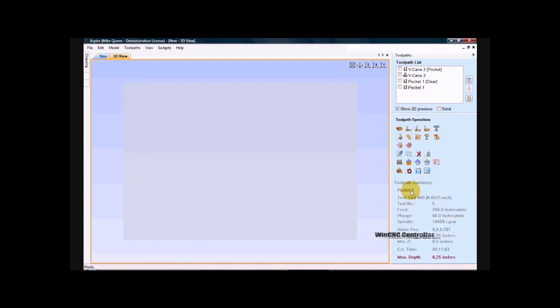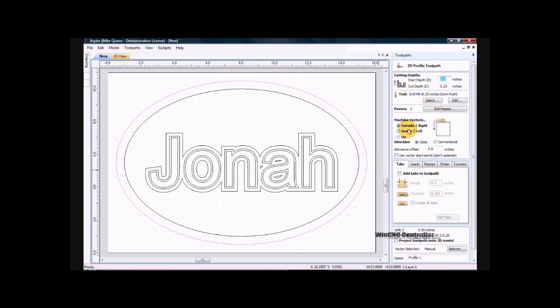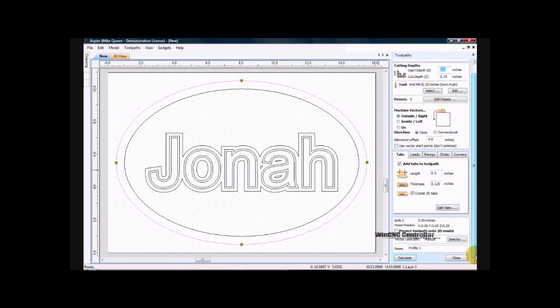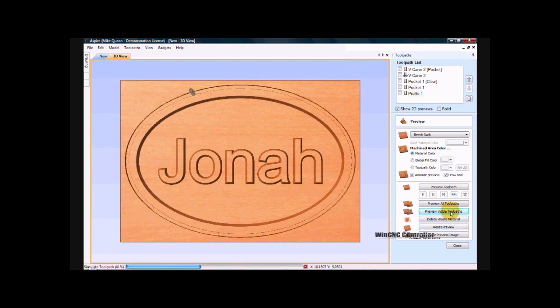I'm going to close. I'm going to go back to here. I'm going to select my outside ellipse. This time I will go to create profile toolpath. I'm going to set a cutting depth of .75. I'm still going to use my 1/4 inch end mill. I will add tabs — I'll go to edit tabs. I'll do a constant four. So I go to add tabs. I go to close and calculate. And I will preview that. And you can see that it is cut out.